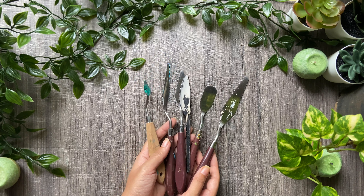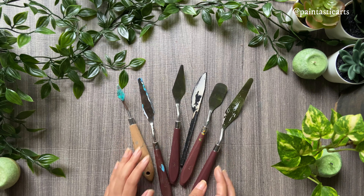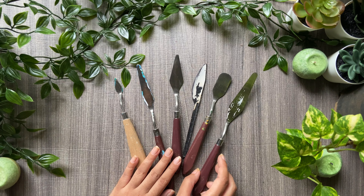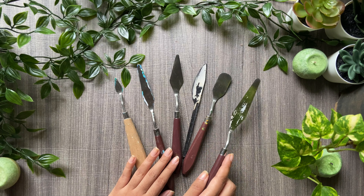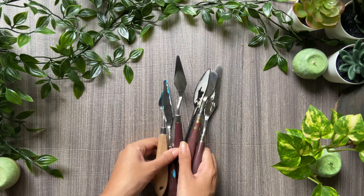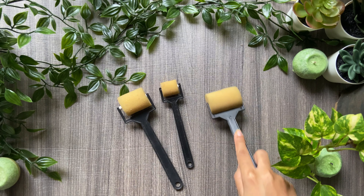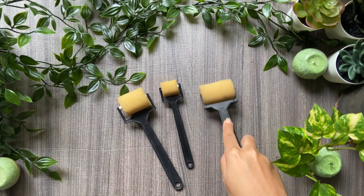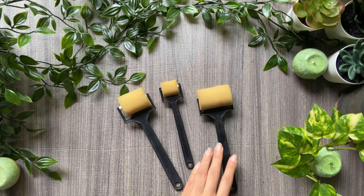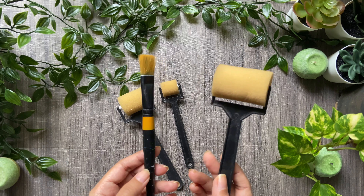Moving on to palette knives — if you want to add extra thick textures and layers, palette knives are great for that. There's a range available online; I bought mine from Amazon. If you don't have much use for them, simply use a blunt kitchen knife to make thick textures. Here are sponge rollers, which are typically used to paint a background by rolling over the surface to cover a large area with a smooth finish. These won't be required if you're already using a flat brush for the background.